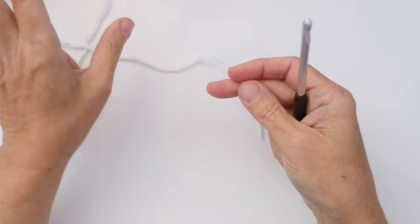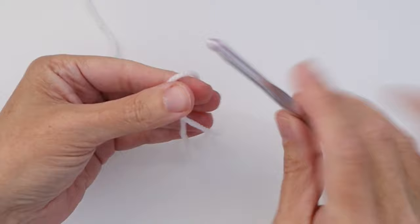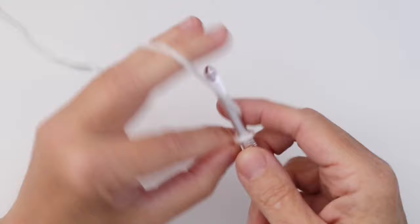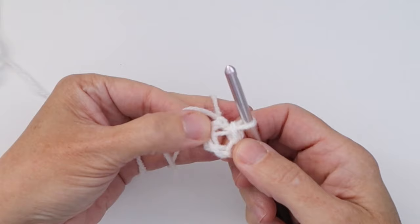We're starting with white. You can either do a magic ring or a chain four with a slip stitch. I almost always do the magic ring, but let's try a chain four foundation today. We want to create our slip knot by creating a loop around our finger, flipping it down on top of itself like a pretzel, then using our hook we pick up the strand in the middle, pull it up, and pull both strands so the loop snugs up to our hook. Now I'm going to chain four — one, two, three, four — then go into the first chain, pull the yarn through both, and there is my foundation ring.